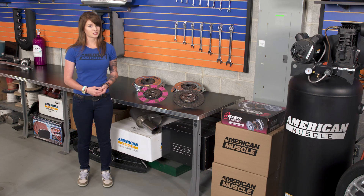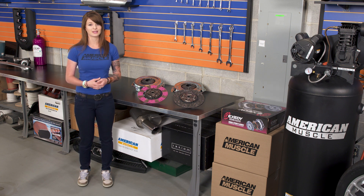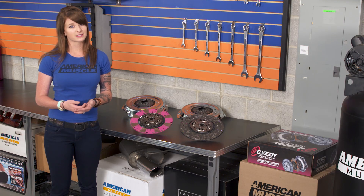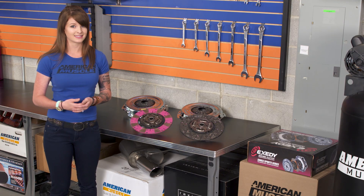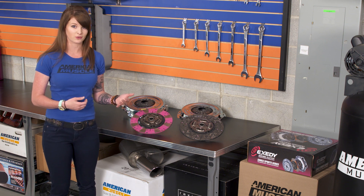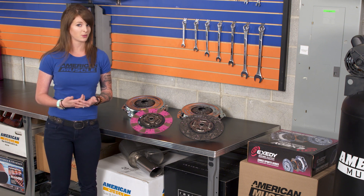Exedy has been around the clutch game for well over 60 years — and yes, I said that correctly, over 60 years — and they produce high-quality products for a wide range of applications. With all of this experience, it's hard to imagine that Exedy is anything but one of the leading manufacturers of both OE and aftermarket clutches, all of which are built from the ground up.